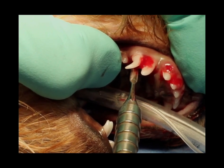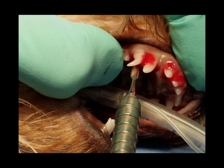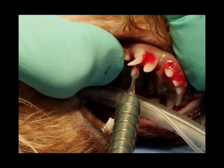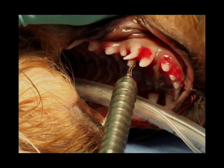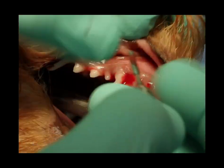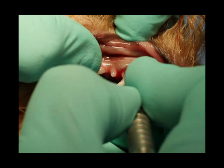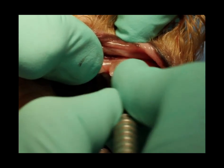This is especially useful on the flat surface of a tooth like the deciduous canine in the dog, where the palatal and vestibular — or lingual and vestibular — surfaces mean that tooth is fairly flat. You can see that instrument is flat, and we're going to dig it in down between the bone and the tooth on the vestibular side as well.